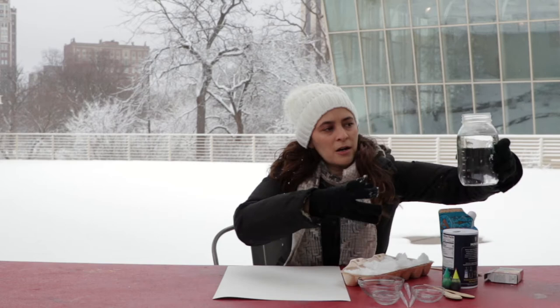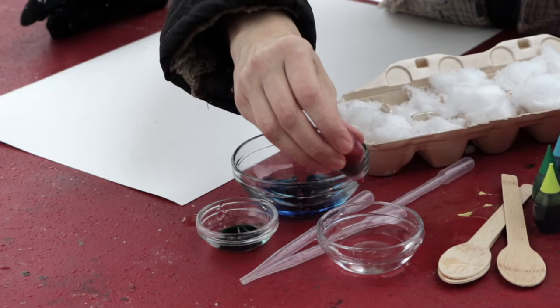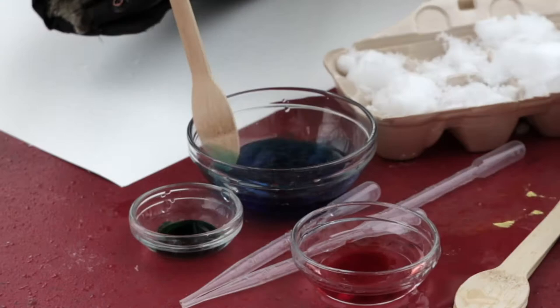Then I'm going to take my water and pour a little bit into a few containers, and put a couple of drops of food coloring in each. A few drops goes a long way. You might want to mix these around a little bit with a spoon.